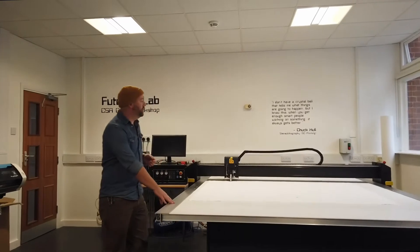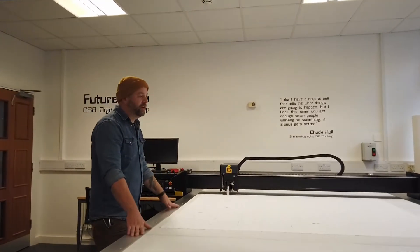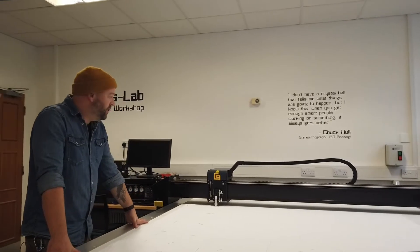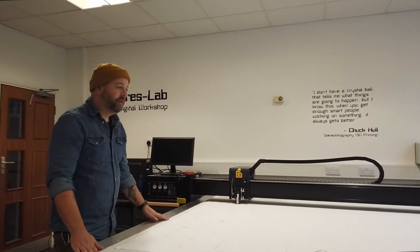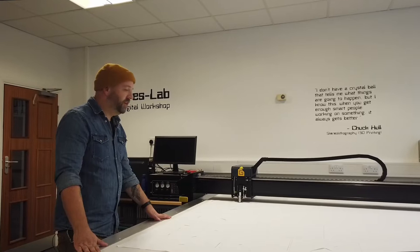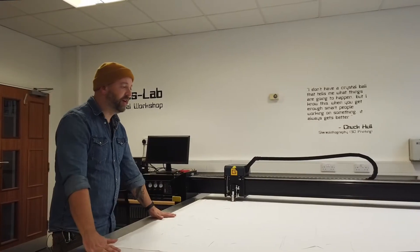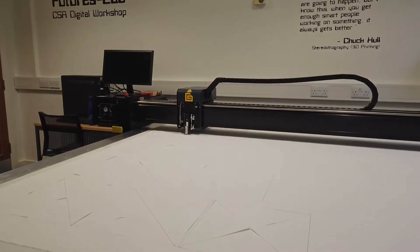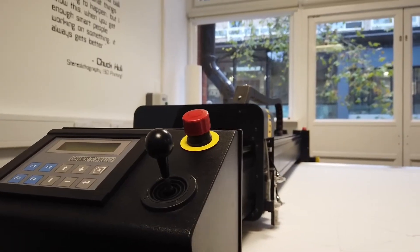Over here we have our substrate cutter. This is for cutting textiles, leather, plies — anything that is a thin flexible material can be cut on this machine. It has a vacuum bed for sucking the fabric or paper down so it won't move during the cutting process, and everything is cut using a rotary wheel.